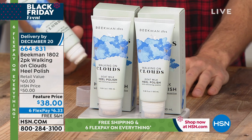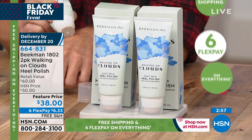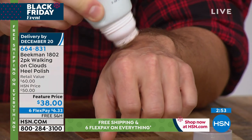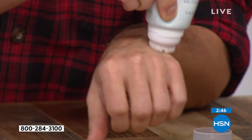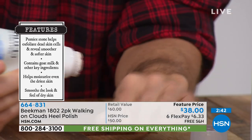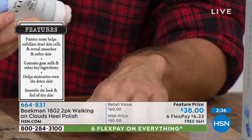You're getting two today, and we are very busy. Secure yours at the featured price — you're not spending $60, you're spending $6.33 on your charge card today. We'll make sure both are delivered to your door by December 20th, so it's perfect timing for holidays and stocking stuffers. Maybe your boss is always complaining they're on their feet all day and never have time for a pedicure — you can get them this.